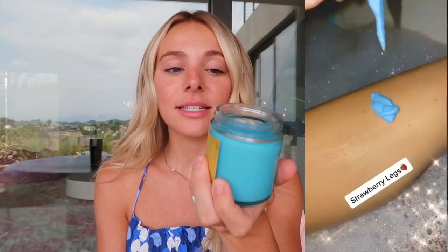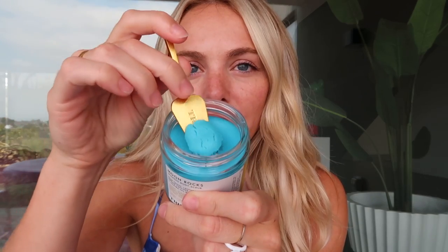Here are my top two exfoliators that I love. Both are sugar-based, which I love. What's special about them is that they're both very, very gentle — rather than a rough exfoliator that would irritate your skin before shaving. First up, we have Moon Rocks, which is part of our Silky Smooth Shave Set. It contains blue tansy and lavender, so it definitely has more of a relaxing type scent. It's very, very thick, and when you apply it in the shower it frothes up.